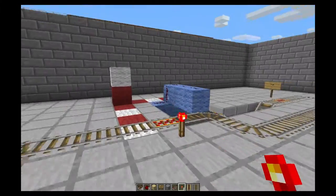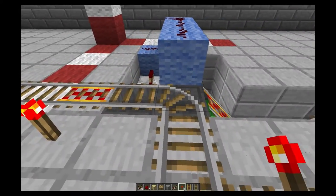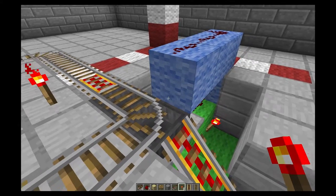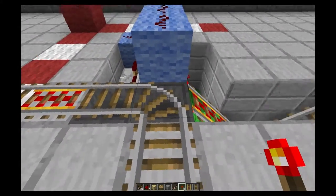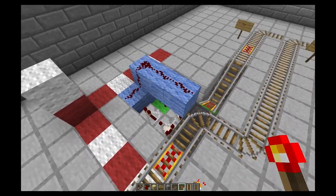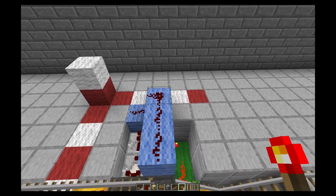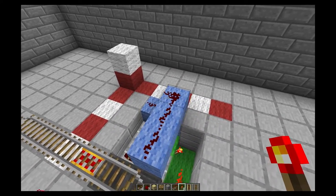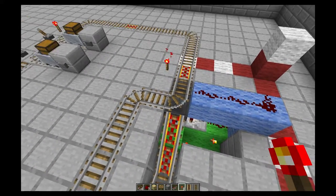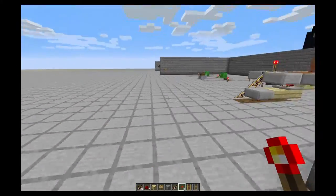If you remember, we talked about a chess cart filter system using hoppers. It's a two-hopper system where my cart goes over the hoppers, and it can filter and check if the chest has anything in it, then switch onto a different rail depending on the situation. This was my first attempt — it's a little big at five by seven by three, and while it may work reliably, it's kind of big and bulky.